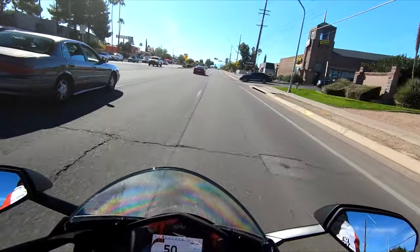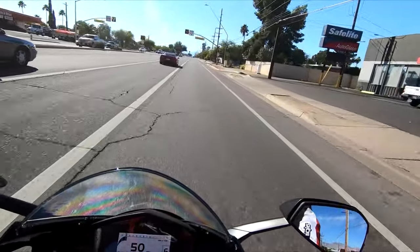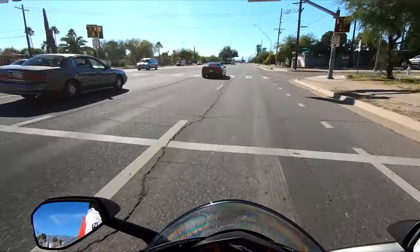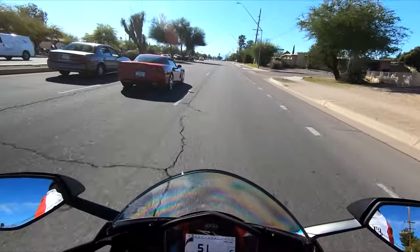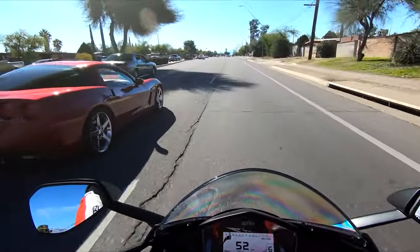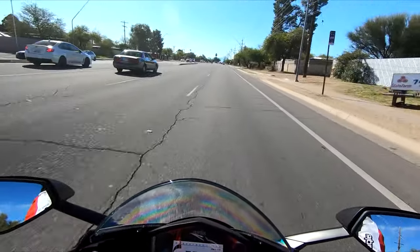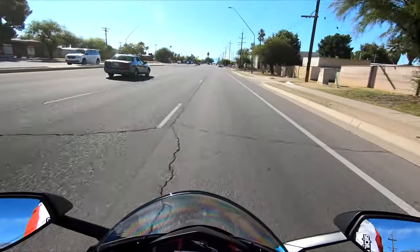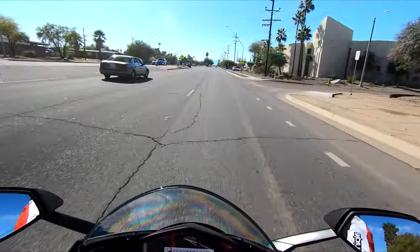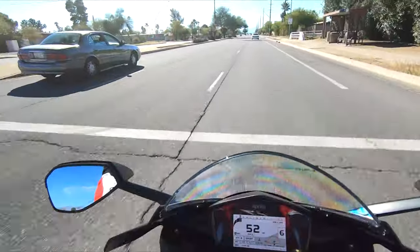I'm going to talk about the headlights now. There are two things about the headlights that actually bother me. The first thing is they're incandescent — halogen bulbs. Everybody else puts LEDs in their headlights; for some reason these guys did not, and they haven't for years. So the headlights on this motorcycle are definitely outdated.